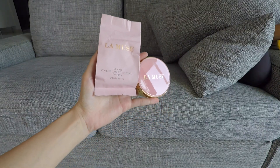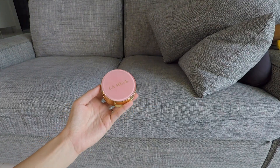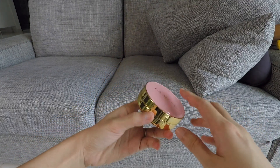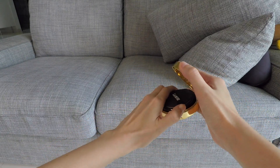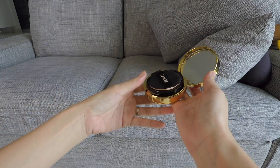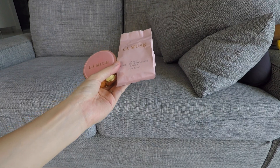Before we talk about the swatches, I'm going to talk about this surprise giveaway which I'm including in this video. One winner will receive this cushion foundation — it is called the Correct Care Complete Cushion Foundation, and it is SPF 50. It's from the brand La Muse, which I'm assuming is quite an expensive brand. I think I've seen it for around SGD $50. The packaging looks really beautiful, and the shade works for a lot of people and it works for me, but it's just way too oily for my skin. So I'm going to be giving this away along with an extra refill. You just need to join on my Instagram and click the description box for more information. Good luck!